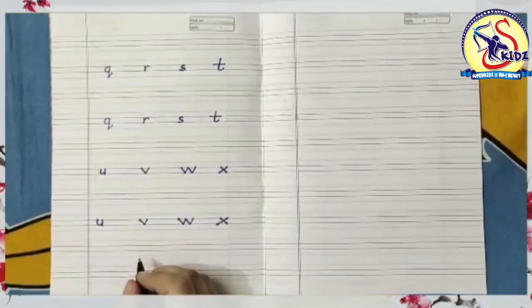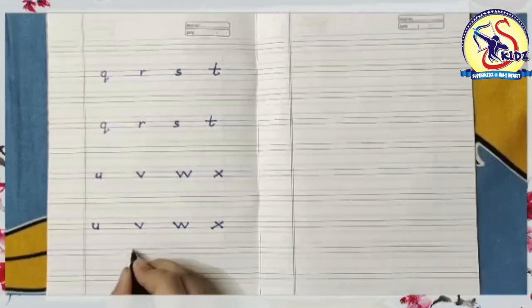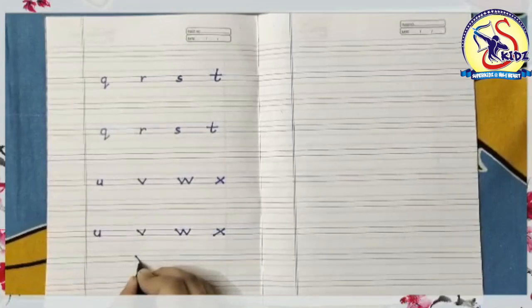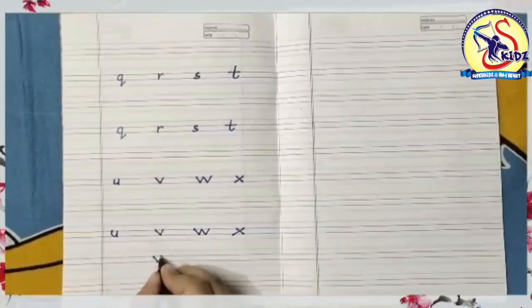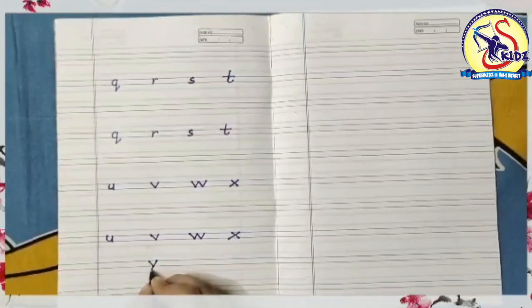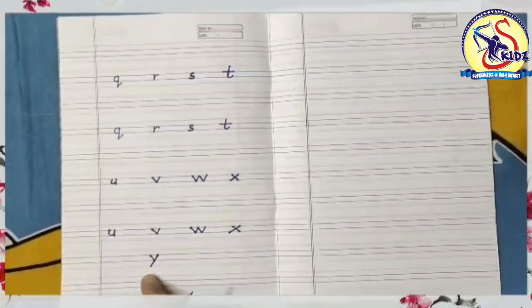The next letter is small y. Start from the middle and draw a slanting line down to the right, then again go to the middle and draw a slanting line below the bottom which touches the first line from the center. This is small y.